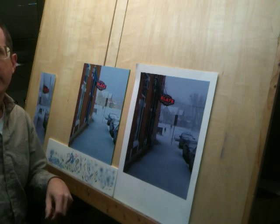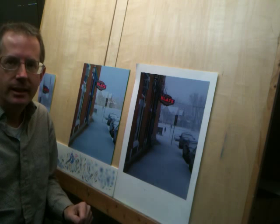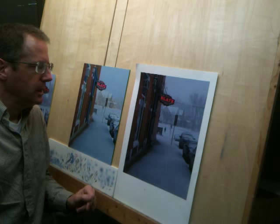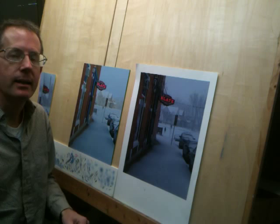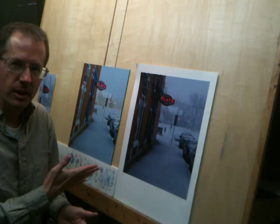Hi everybody, Steve here. I've got another quick little video — I want to give you just a few ideas. I'm working on an acrylic painting right now. I know a lot of you are probably thinking, when is he going to teach about watercolor? Sorry, I have not gotten to that yet, but I will. I've actually done some oil paintings and now I'm finishing an acrylic.